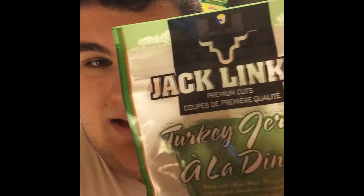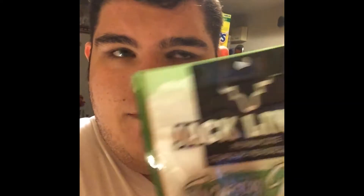Good evening everybody, it's Christopher here with another product review. Today I will be doing a review on Jack Link's Turkey Jerky. I found this at a local supermarket and I see everybody talk about Turkey Jerky or Perky Jerky or whatever it's called. So I thought I'd give this a try. So this is my review on it.